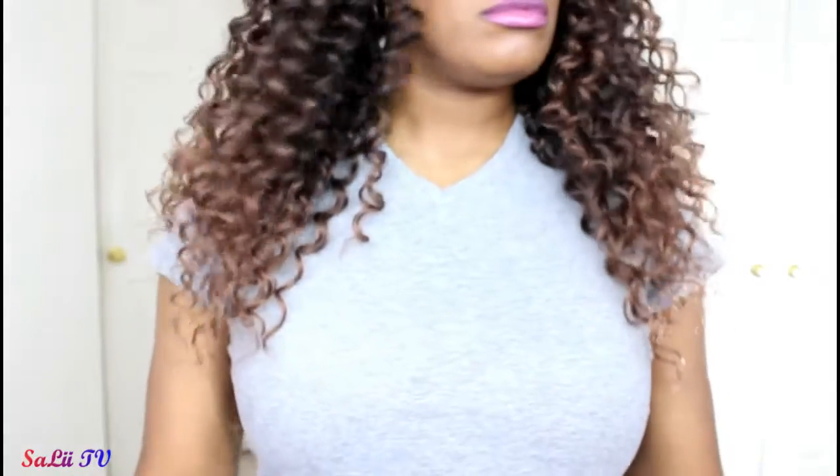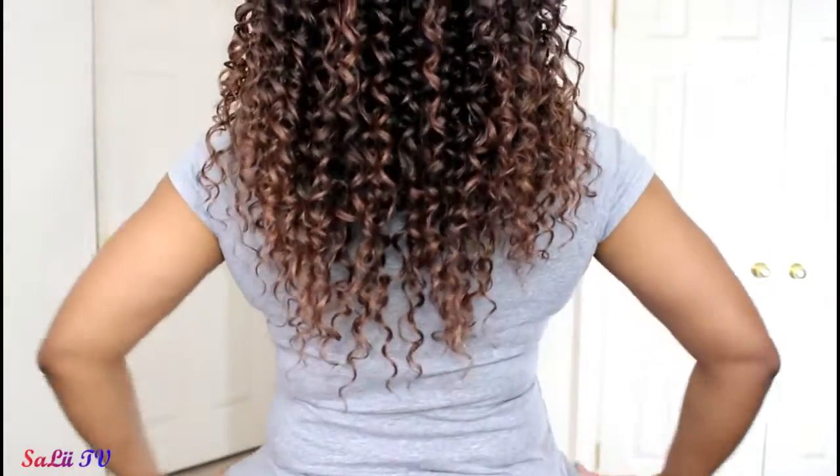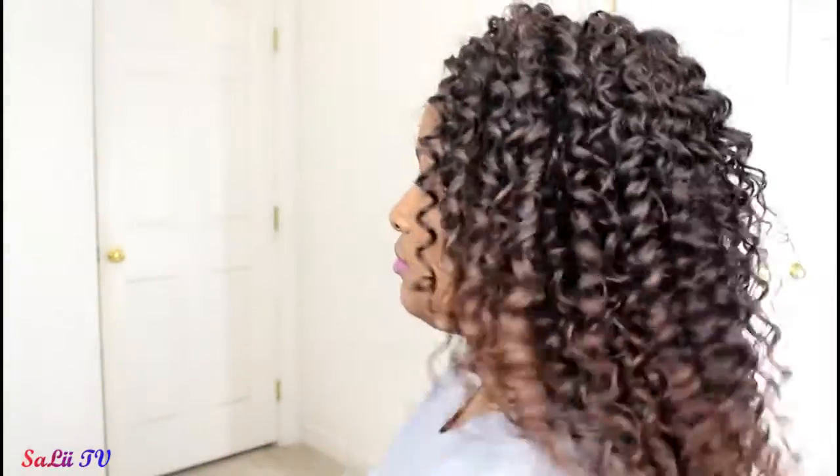She is a full cap wig — she is not a lace front — so you're really gonna have to create a part if that's something you know how to do. The wig comes about 18 inches long. If you were to use a curling iron or flat iron on her, it didn't give any specifications on curling iron safe, so be careful. And here is a clip of what she looks like 360.